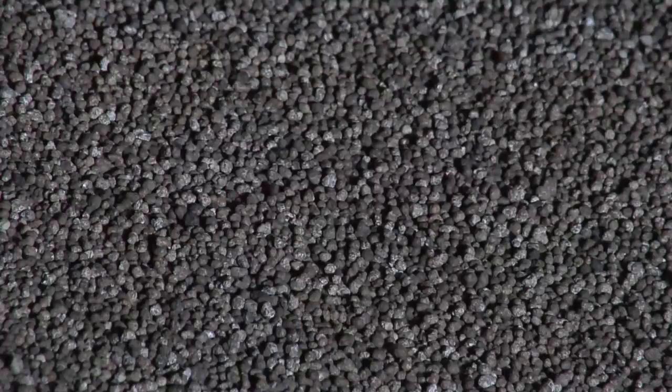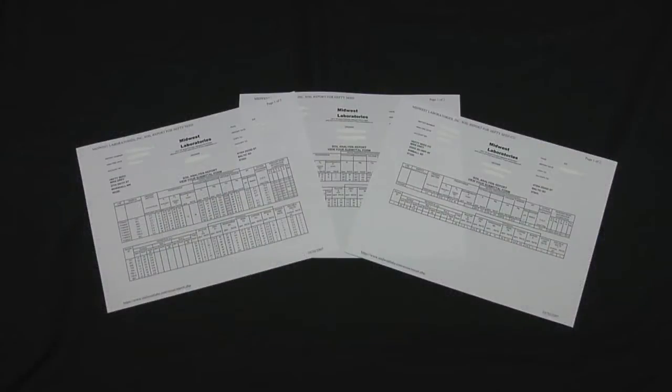Half of our viewers probably just turned the dial because they said oh no, this is going to be a snooze fest. We're talking about fertilizer and specific little things on soil tests.